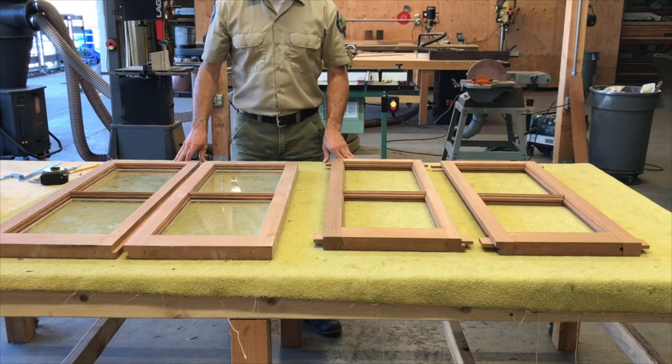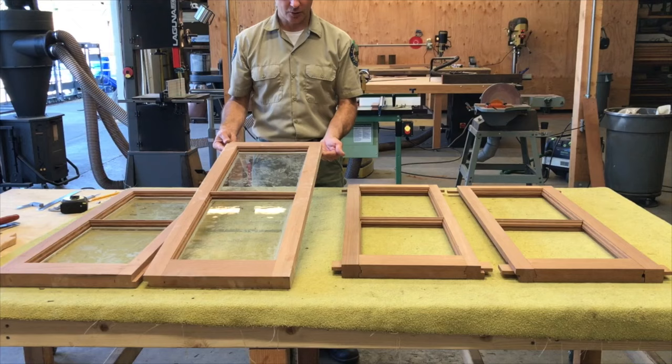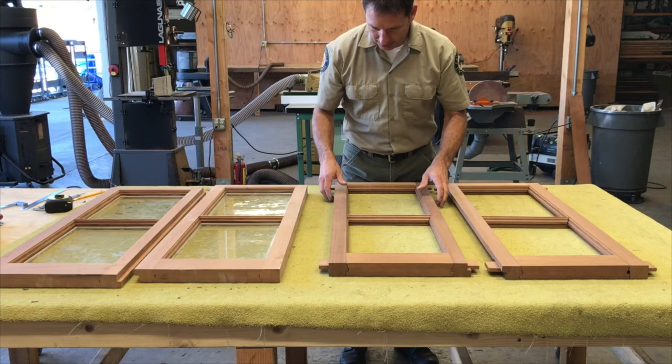On the left, I have a set of window sashes that are freshly completed, and on the right, I have a set that are ready to be assembled, showing all the pieces that we need to make.